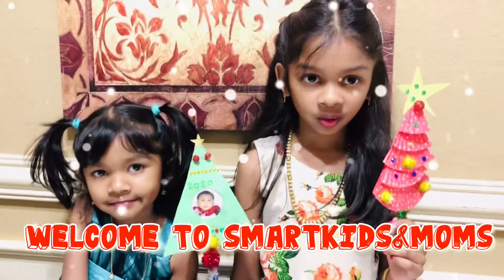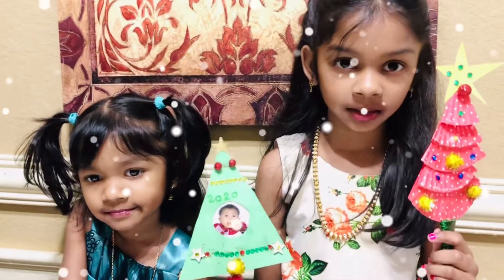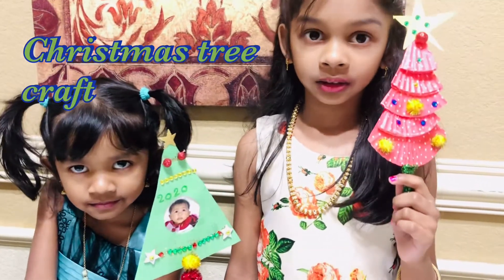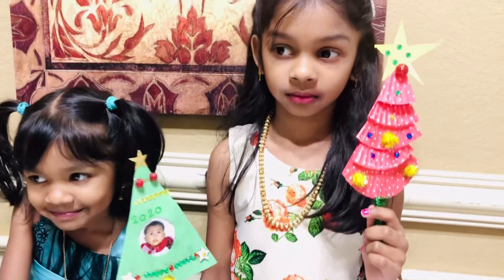Hello everyone. Welcome to Smart Kids and Moms. Today we are going to make Christmas tree crafts.